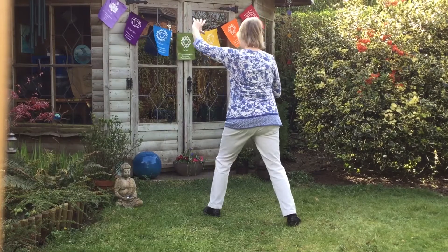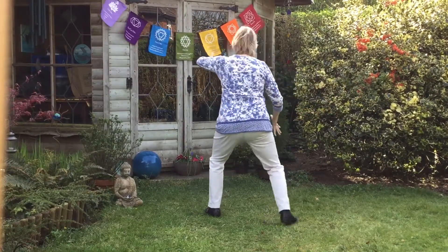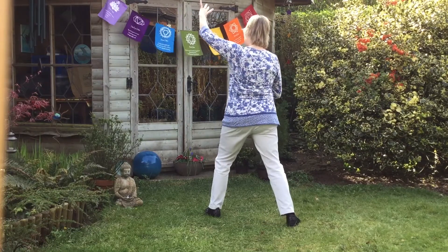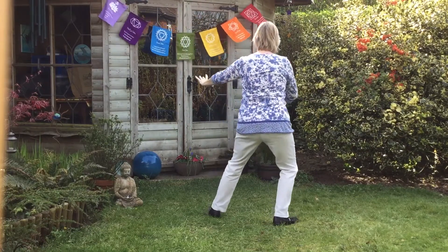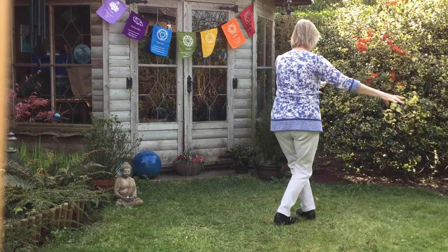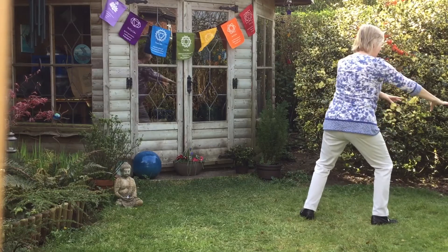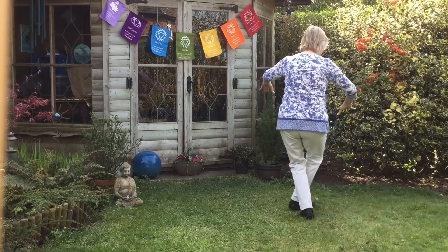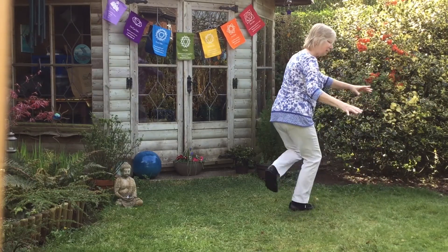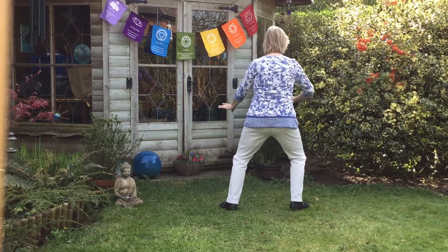Breathe out and down to the floor, touch the floor. Get back, water to the right, water up, water down.